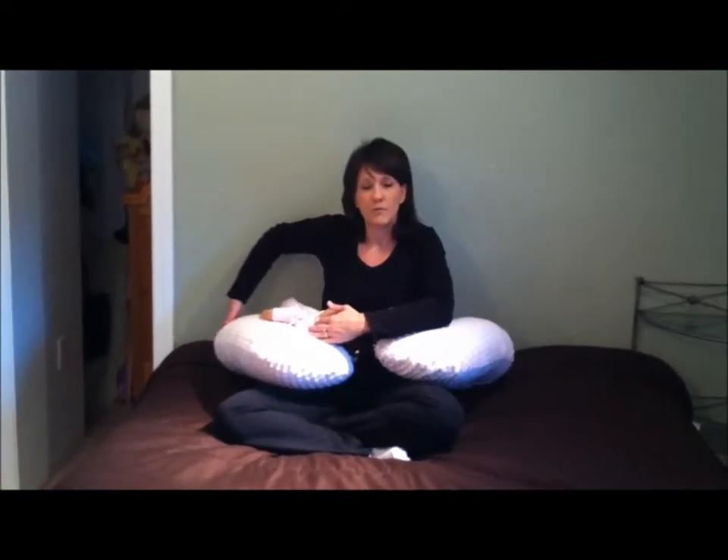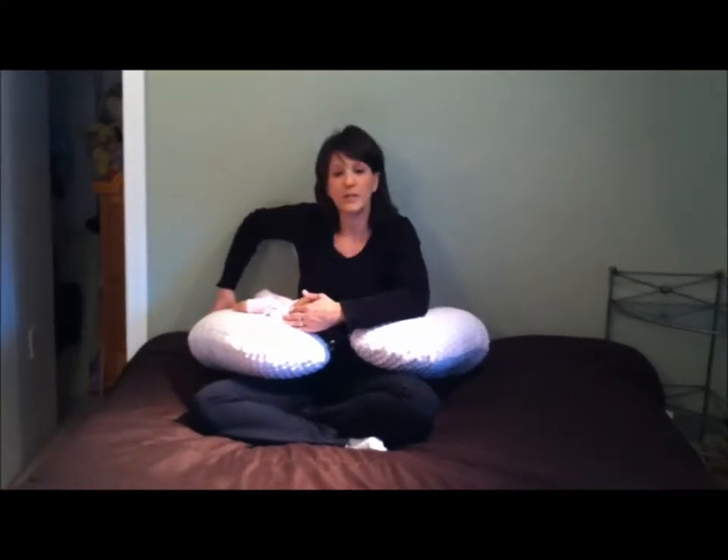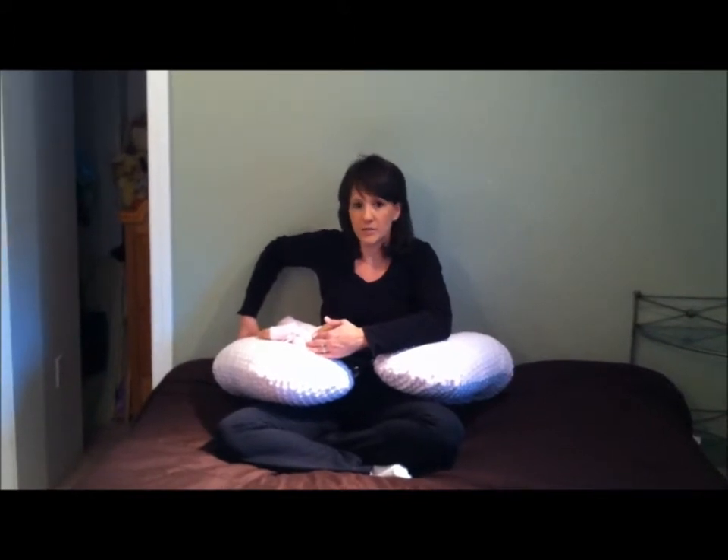It also allows for the growth of twins. It has a really wide base, so even when your twins are past a year, there's plenty of room for them to grow.